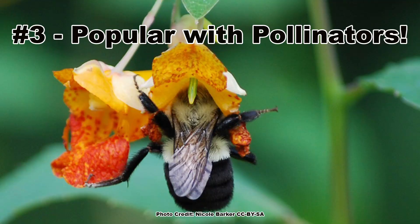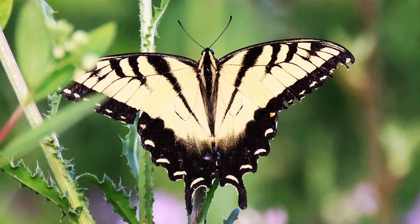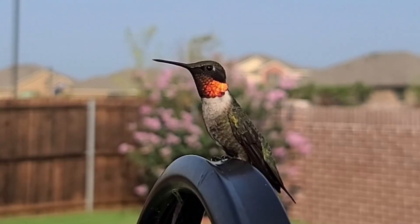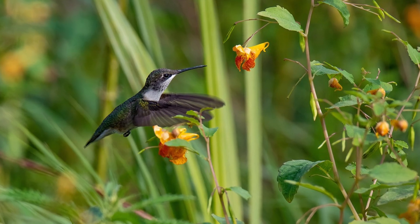In addition to providing a great floral show over several months, the blooms are quite attractive to many pollinators, especially bumblebees and other long-tongued bees, larger butterflies and moths, some types of flies, and that pollinator garden favorite, the ruby-throated hummingbird, which is often drawn to jewelweed blooms during the fall migration.